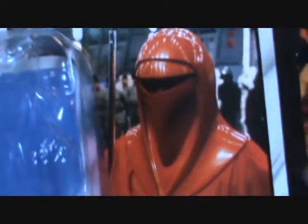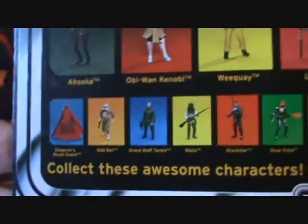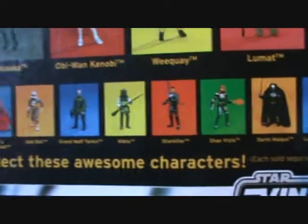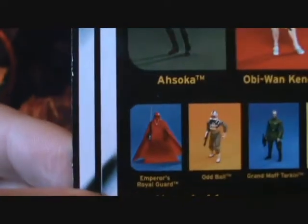Now for the packaging — I absolutely love the image they used, it looks awesome. The Emperor's Royal Guard, Return of the Jedi. On the back you have the rest of the wave on the top, then more figures you can buy down below, minus the Royal Guard which I'm reviewing right now.